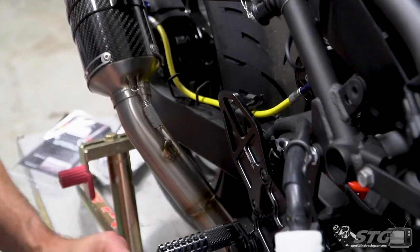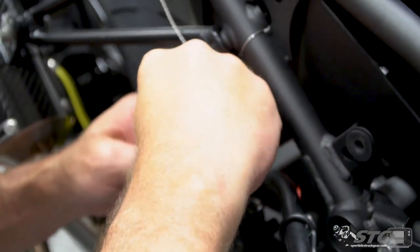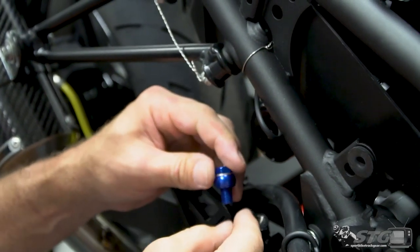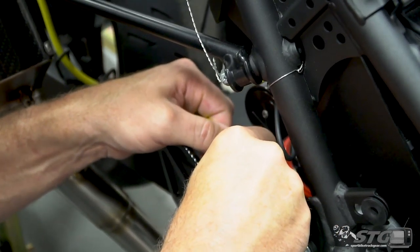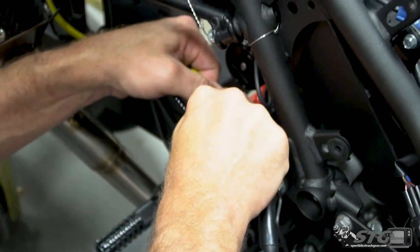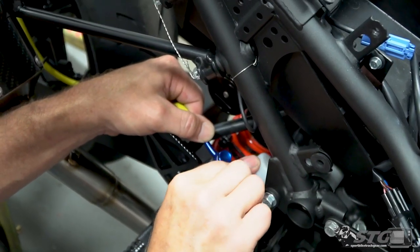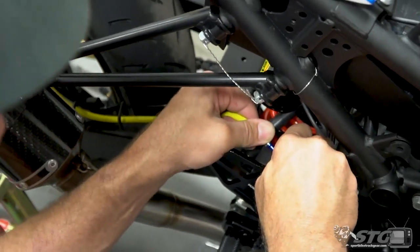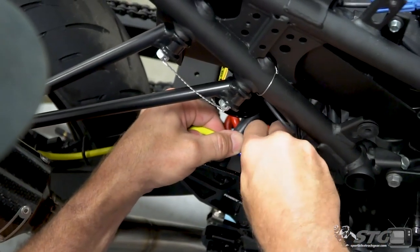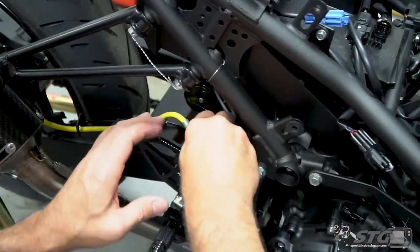That should look really good. Banjo and crush washer through the fitting, another crush washer, get this one in position. You have to flex the line a little bit here — takes a little pressure. This rear reservoir too, I'm going to be deleting that with the superbike kit I got. Run that down, ready to torque these banjos up. Time to bleed the brakes — we're going to start in the back.